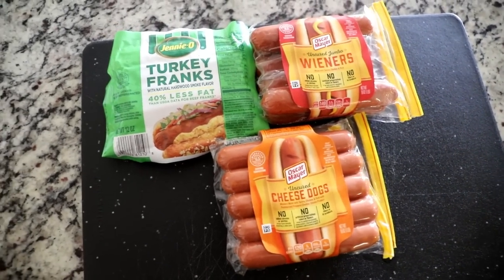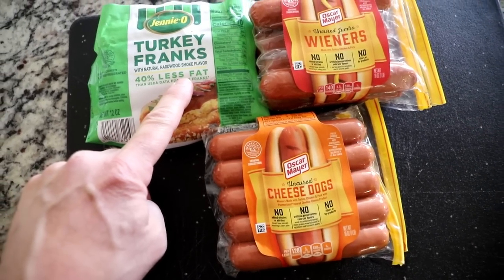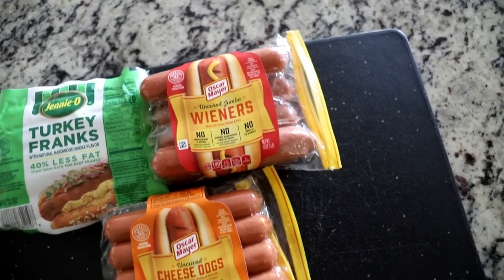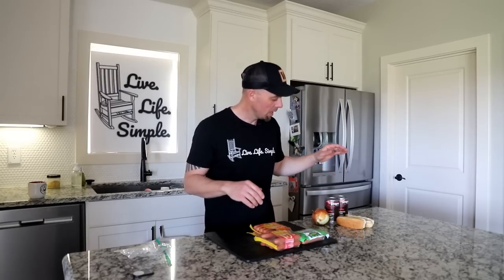Freeze dryers know that fat content is pretty sensitive, and if you're looking to store something for more than a short time, your fat content needs to be pretty low. So I'm skipping the beef franks today. Most of the hot dogs you buy now are turkey, chicken, and pork — not beef. We're going to try three different kinds: Jenny O turkey franks with 40% less fat, some uncured jumbo Oscar Mayer wieners, and some Oscar Mayer cheese dogs. And then we're going to try and rehydrate some buns, which might be the biggest challenge of this whole video, along with onions, ketchup, mustard, and chili.